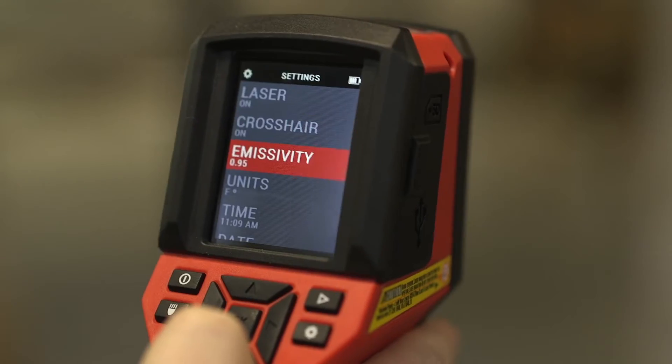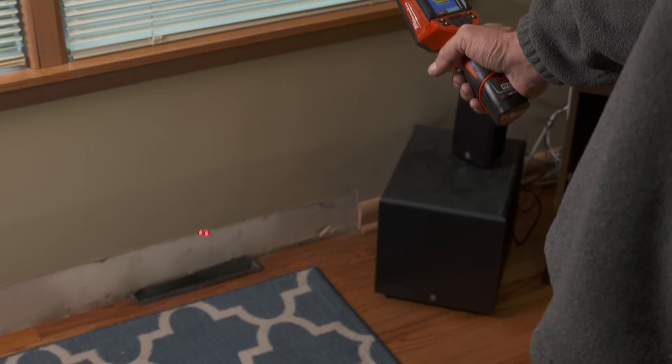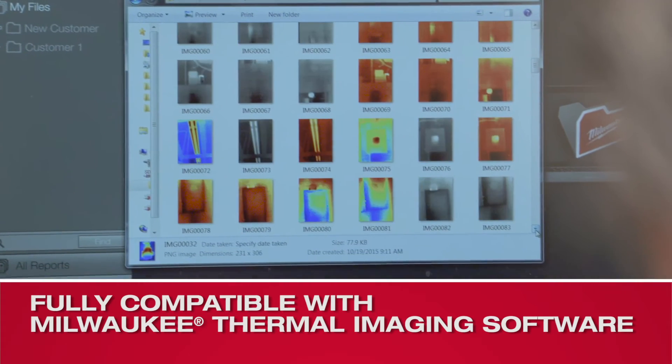With the resolution and everything this thing can do, the price is right there. You can spend a lot more money and I'm getting the same resolution here. A picture is worth a thousand words, and when we can actually show the customer what is happening, it makes it a lot easier to explain the cost of the repair.